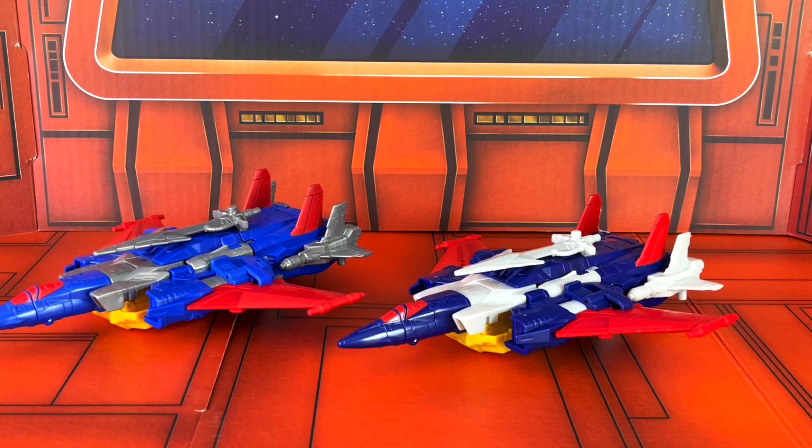Overall, this is a great figure and I highly recommend you guys pick him up. You can do so at site sponsor Big Bad Toy Store — please use our hyperlinks off of ToyHypeUSA.com before you shop, or use the links right in the YouTube description below. I am Anthony Scott. Thank you so much for watching this video, and stay tuned for more news and reviews.